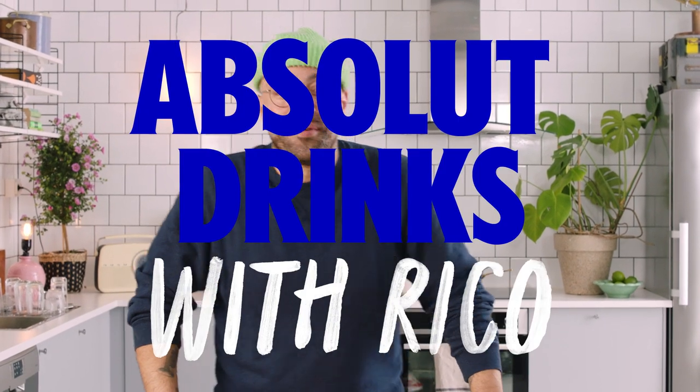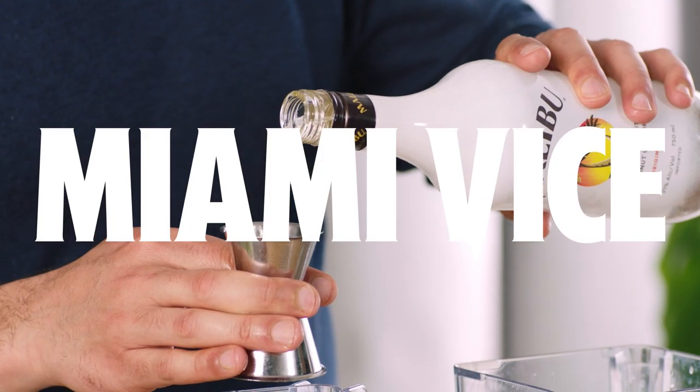This is Absolute Drinks with Rico. I'm Rico and today we're gonna make a drink that's been requested by our most important subscriber — me. We're gonna do the Miami Vice, cannot wait for this.